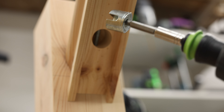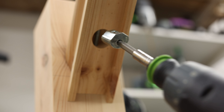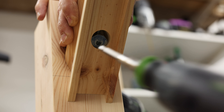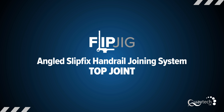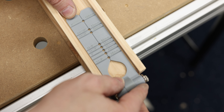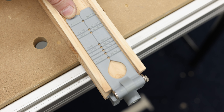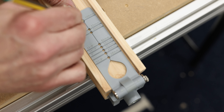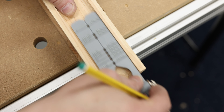Balance the gear housing onto the drill driver and slide over the thread to secure in place. On the underside of the handrail, with the filler strip removed, make a mark 100mm from the end of the handrail. Ensure that the handrail is cut squarely and to the desired length. Using a 25mm drill, bore a hole to a depth of around 35mm.